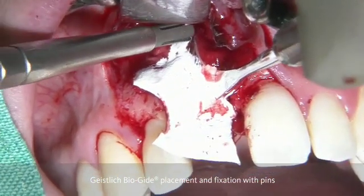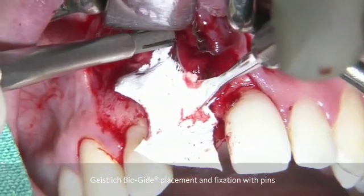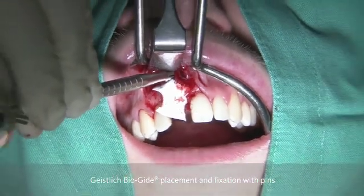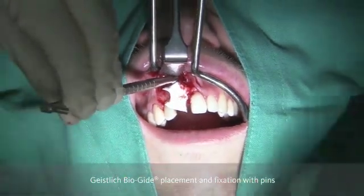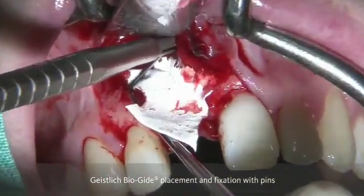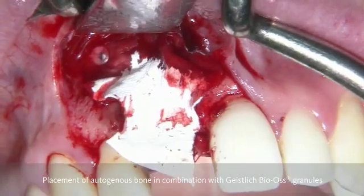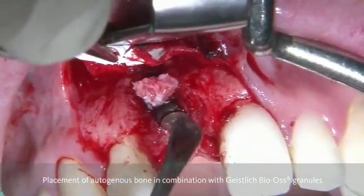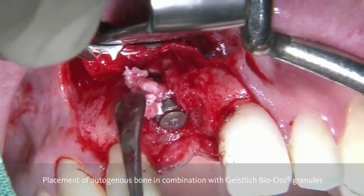In order to facilitate this process, we do multiple holes so that it is easier to find the pins. You can see here with the pin holder and the slide hammer, we can get the pins into position. This procedure is of utmost importance in order to stabilize the membrane, but also the graft material later on.